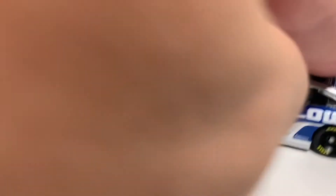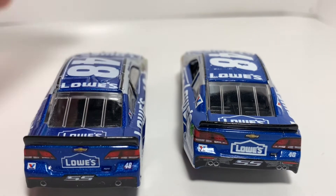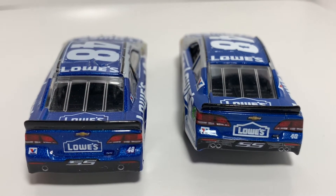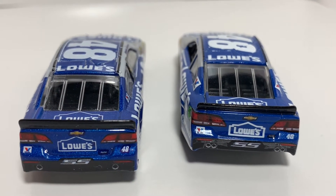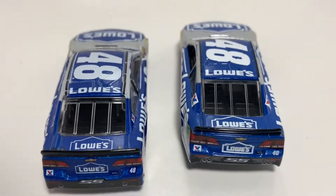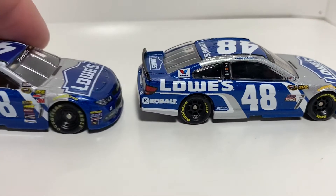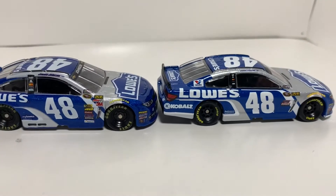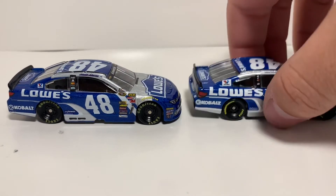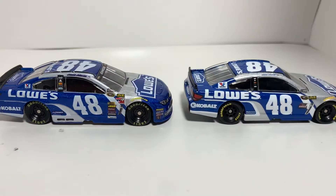On the back, I'm pretty sure we'll have the same thing. Got Valvoline, Lowe's, the Chevy SS bumpers. The detailing on the 2016 is just really a lot better. You got Lowe's there on the deck lid. Pretty much the 2016 is definitely a better diecast in my opinion. I picked them both up and it just feels like a better quality 1:64.